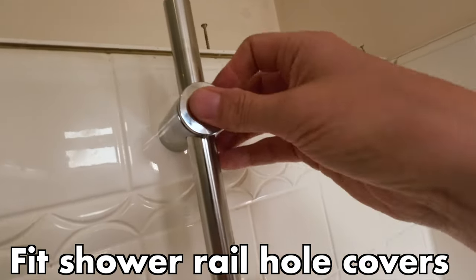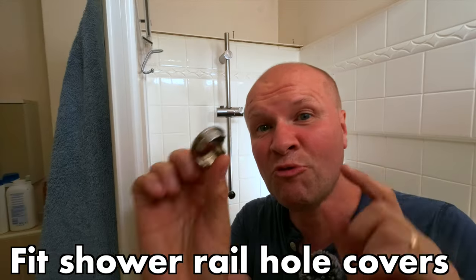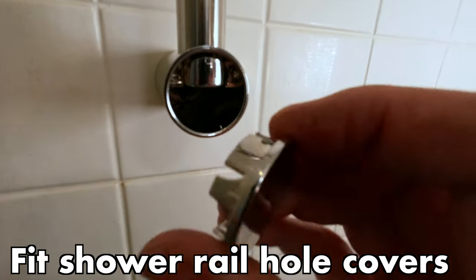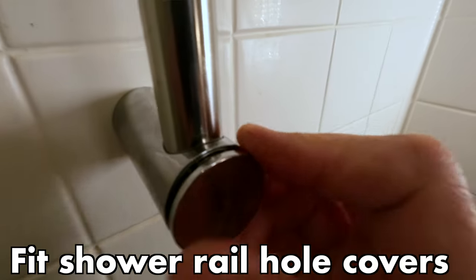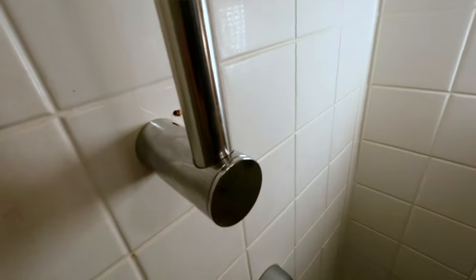Now I can put on the little chrome caps to cover up those holes and hold everything in place — one goes at the top, and this one goes at the bottom. It's really crucial that you put this the right way round, because this tab here actually locks the pole in place — it goes into the little gap at the top. Make sure this is the right way round.